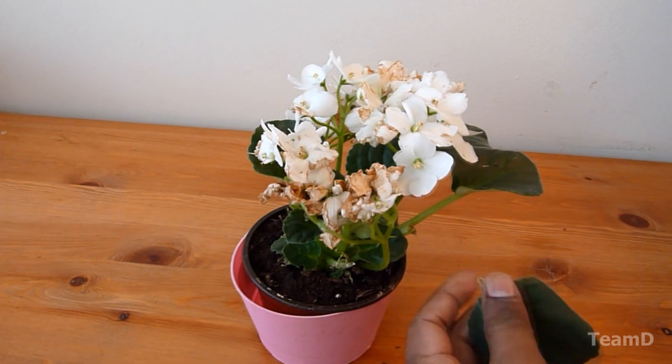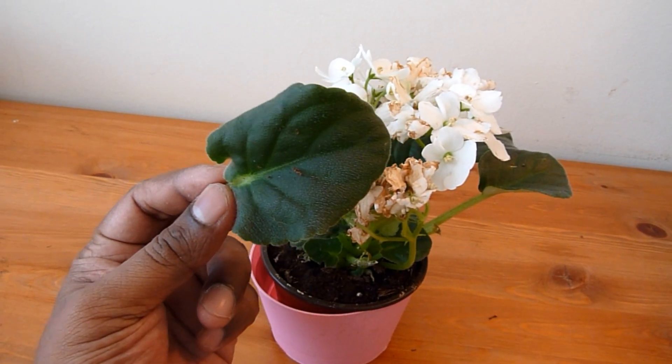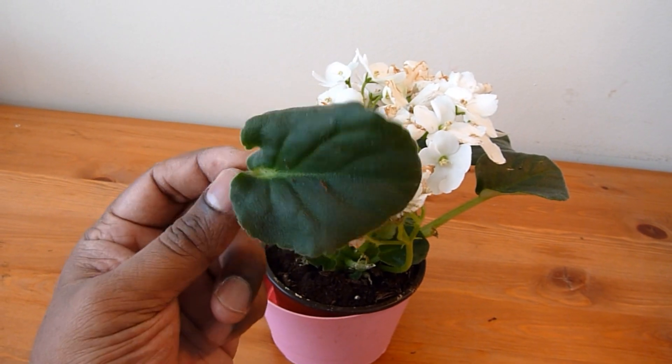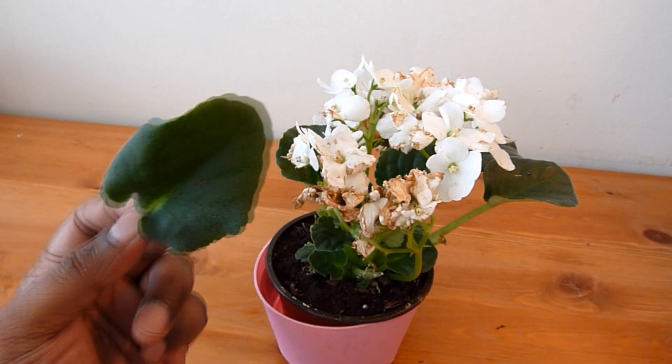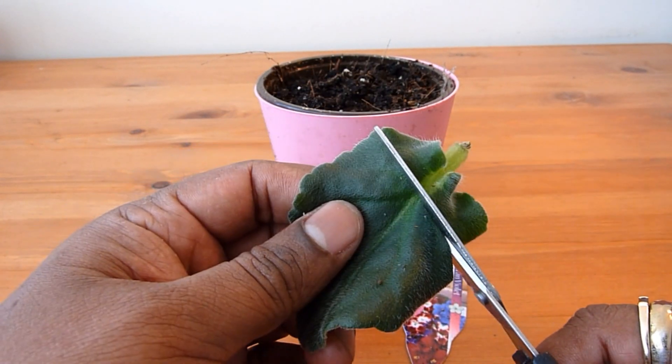Pick a mature leaf from the base of the plant — mature but not too small or too old like it's drying up. A healthy, mature leaf should be good. I have this leaf and I'm going to make a diagonal cut into it.